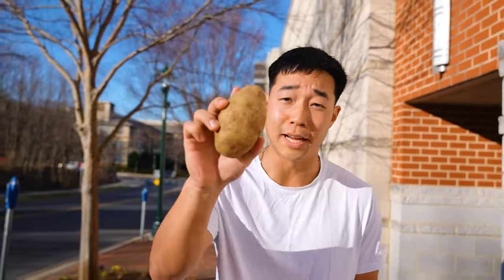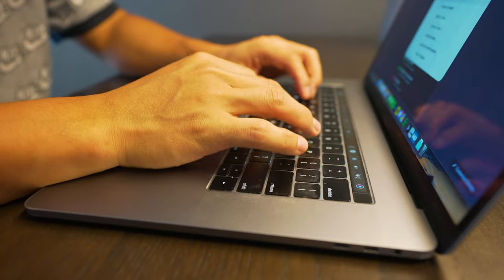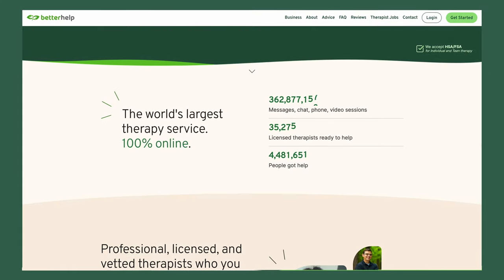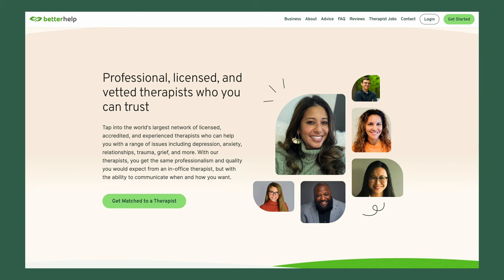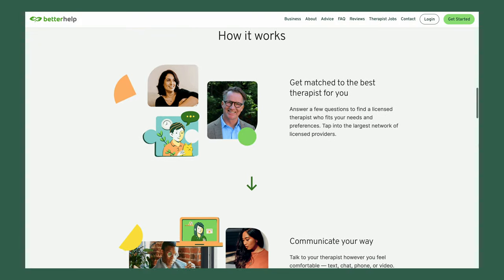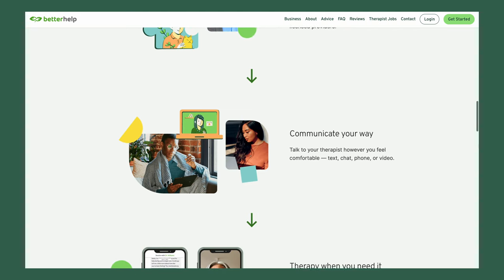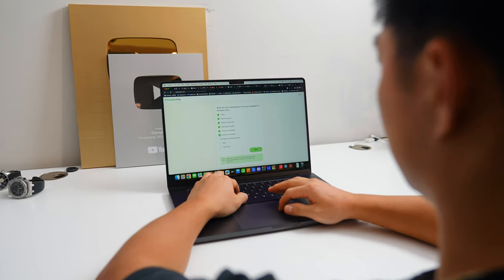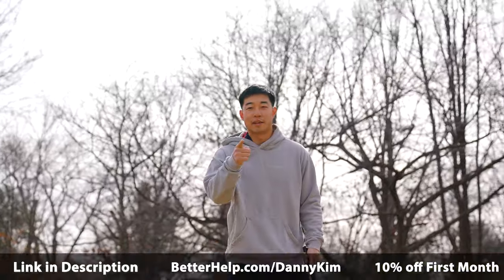Before we head into this next potato dish — do you ever feel like a potato? Feeling unworthy, unmotivated, and maybe even anxious? If you do, you're not alone. That's why today's video is sponsored by BetterHelp. In 2023, as my channel grew, so did my responsibilities, and with more responsibilities, sometimes you feel a little bit overwhelmed. Over 4 million people are benefiting from BetterHelp to live a healthier and happier life. So in 2024, I'm going to make it my goal to manage my stress with therapy from BetterHelp. A therapist can teach various coping strategies to deal with stress, such as relaxation techniques, time management skills, or assertiveness training. BetterHelp makes therapy convenient and less intimidating with sessions offered as a phone call, messaging, or video chat. You could be matched with one of over 30,000 therapists. Fill out a questionnaire and in most cases you'll be matched within 48 hours. Click the link in the description or visit betterhelp.com/DannyKim for 10% off your first month.